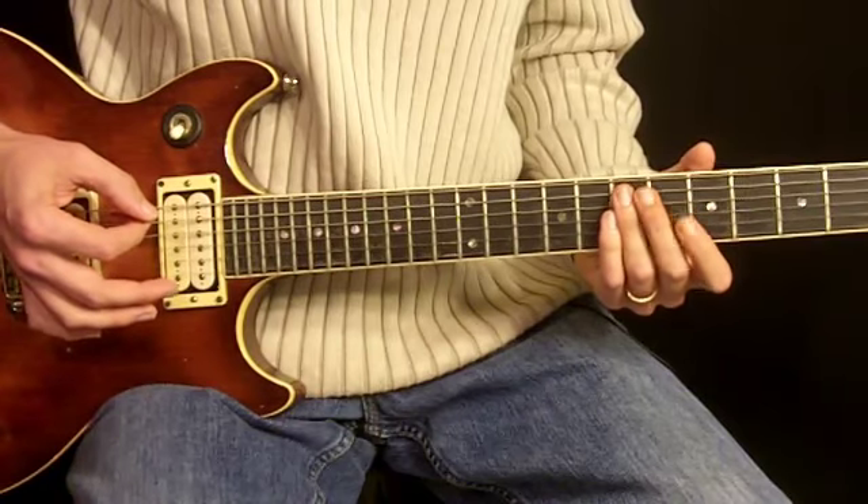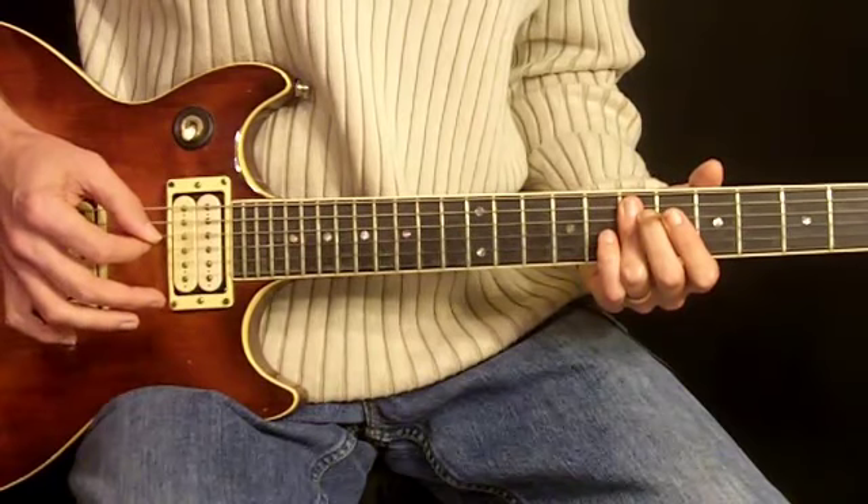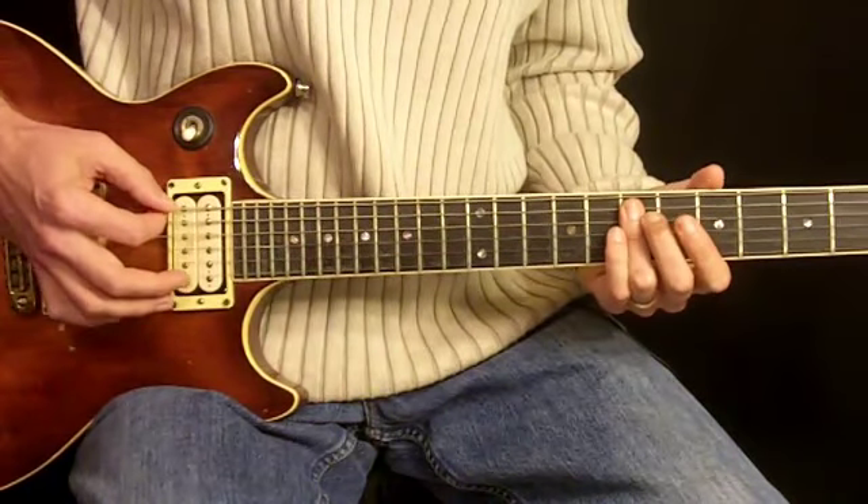Then we bring our 3rd finger to the 7th fret. We're going to bar both the 5th string and the 4th strings. And then we do this note twice again.